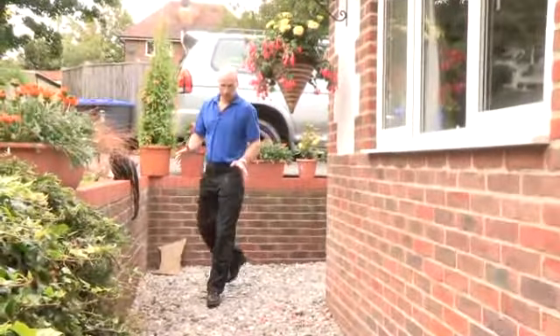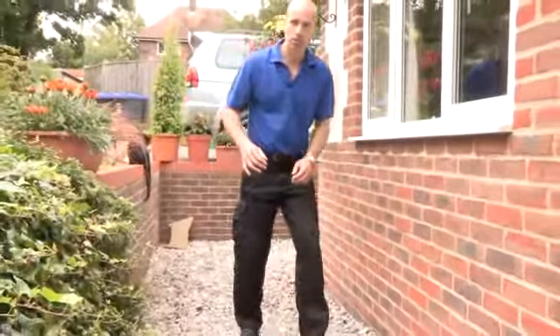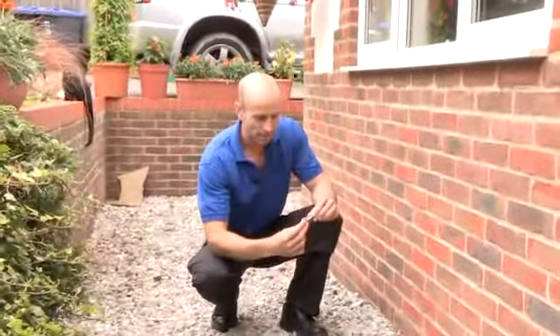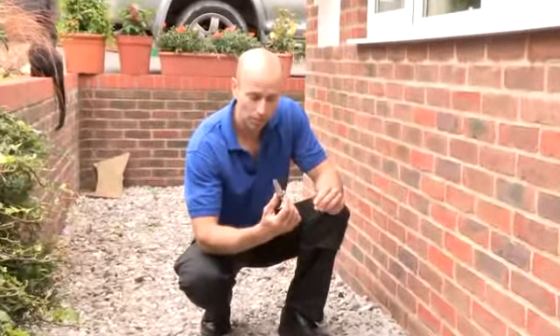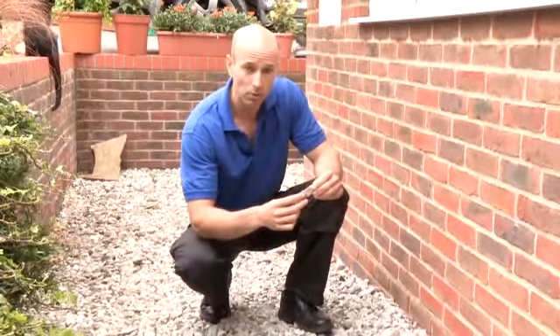If you walk round the base of your house, keep an eye out on the floor looking for anything that could have come from the roof. This, for example, is a little piece of cement that should normally sit between a couple of roof tiles. It may be nothing, but it could mean there's a problem with your roof.